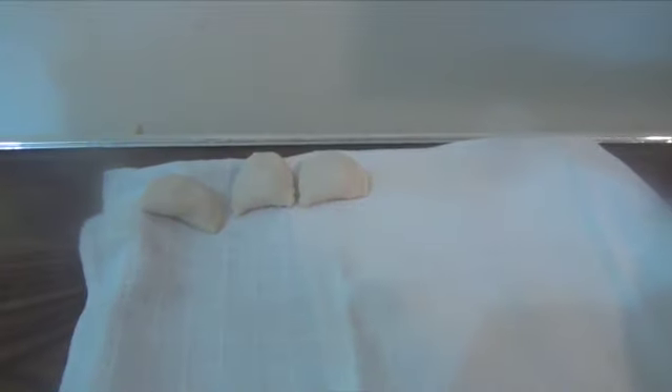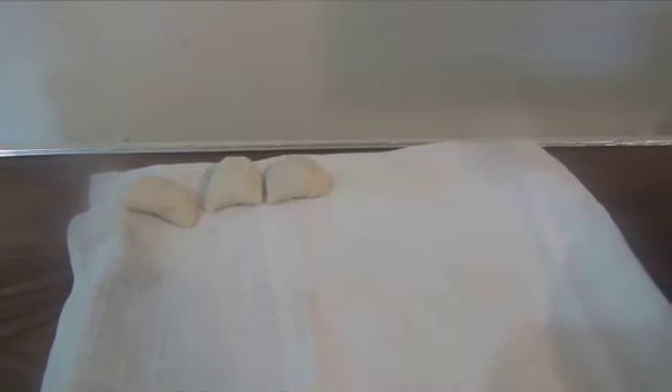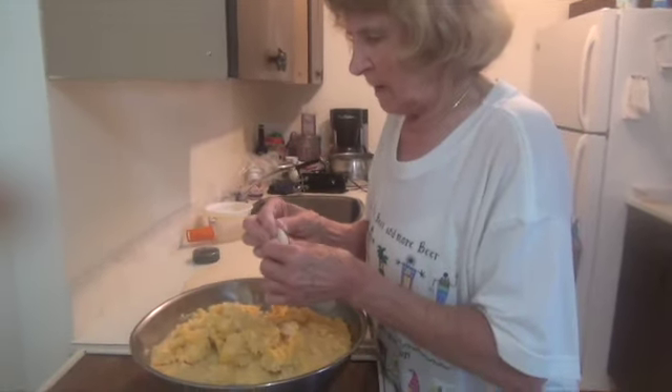So what do you do after you make them? I put them in the freezer. They freeze — it takes about three hours — and then I bag them.